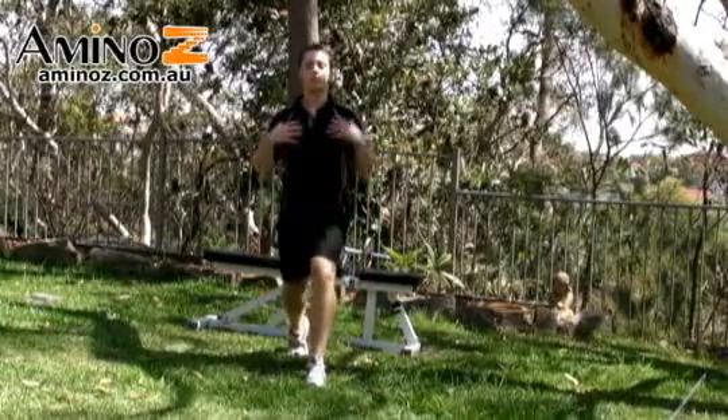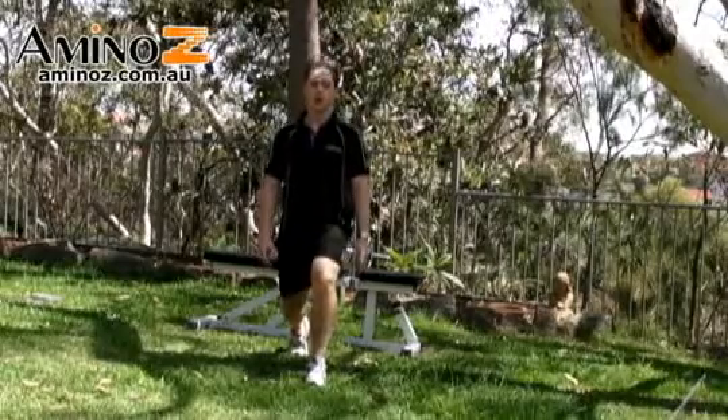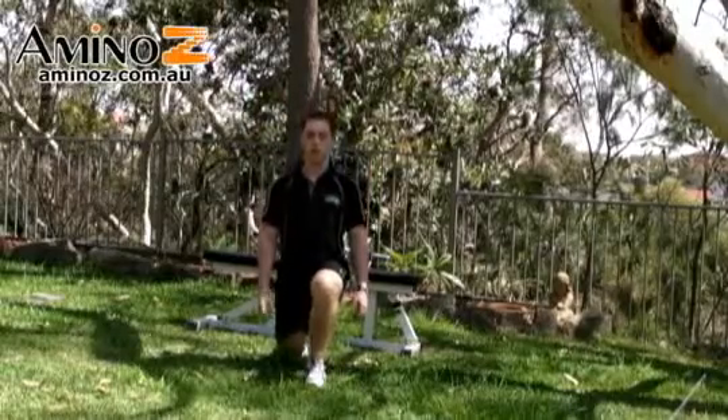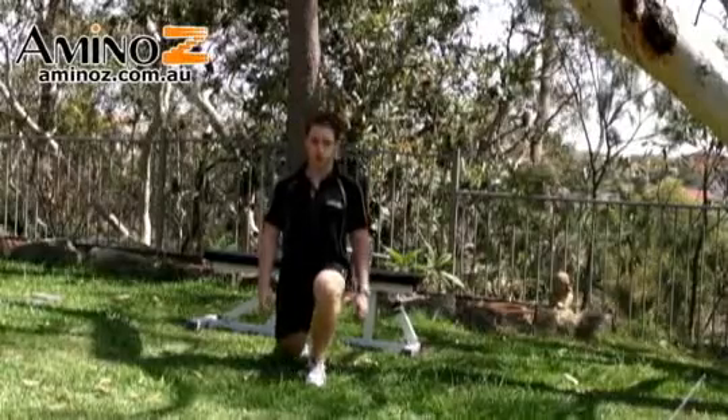Key areas on this exercise: keep your upper body nice and upright, shoulders back, chest out. Come down so your back knee is about a couple of centimetres from the ground, then press up. Ensure that the back knee does not touch the ground, otherwise you will take the load off the legs.